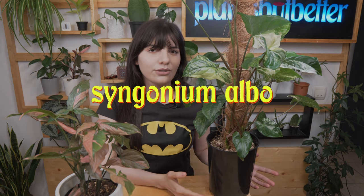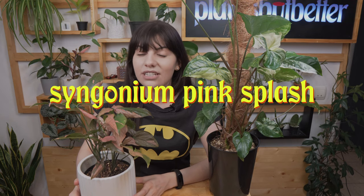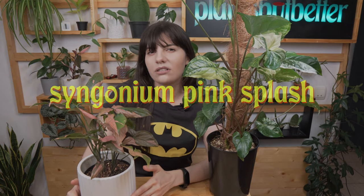Hello everyone, I'm Adina from Plants But Better and today we're talking about these beautiful syngoniums. I have with me two types: this one which is Syngonium albo, or Syngonium albo variegatum, or simply the white syngonium.